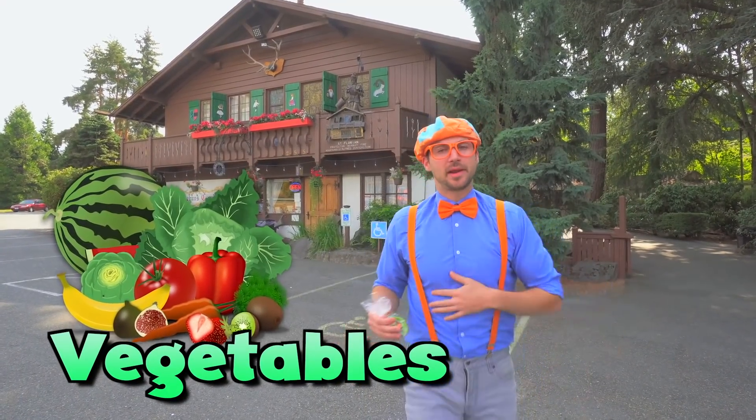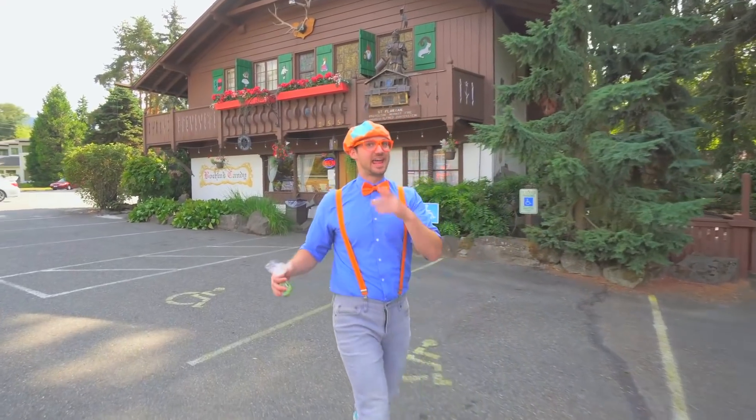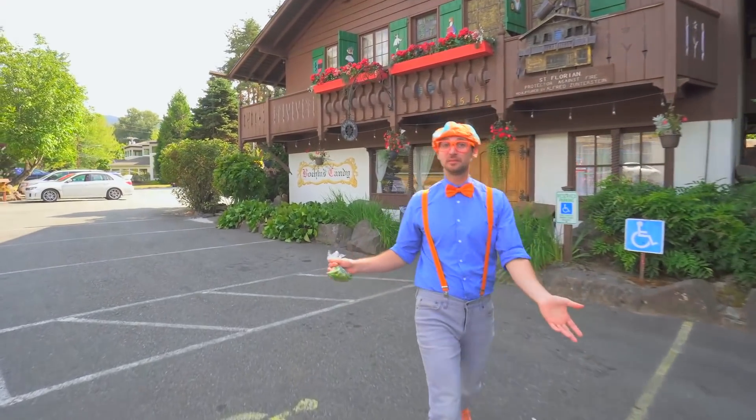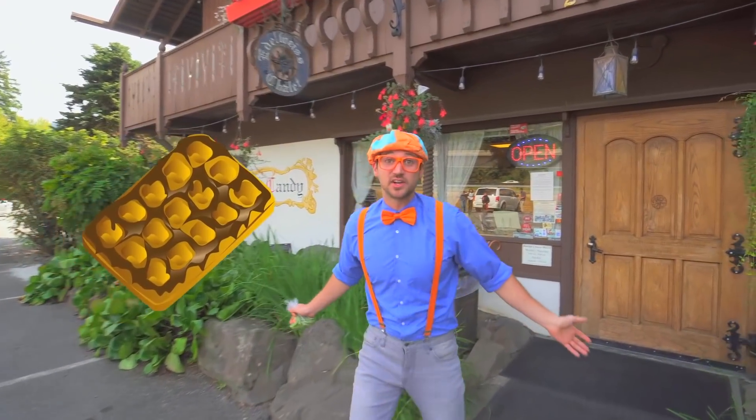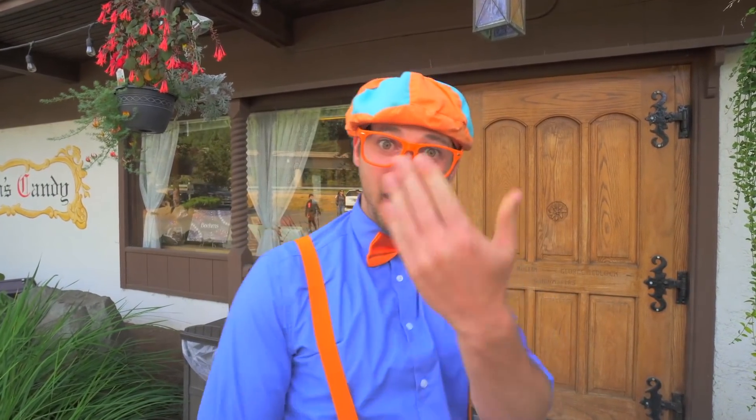They were really healthy, but I'm really full now. And after you eat a nice healthy meal, guess what you get to eat next? Yeah, dessert! And today we are at Boom's Candy in Issaquah, Washington. This is going to be so tasty! Come on!